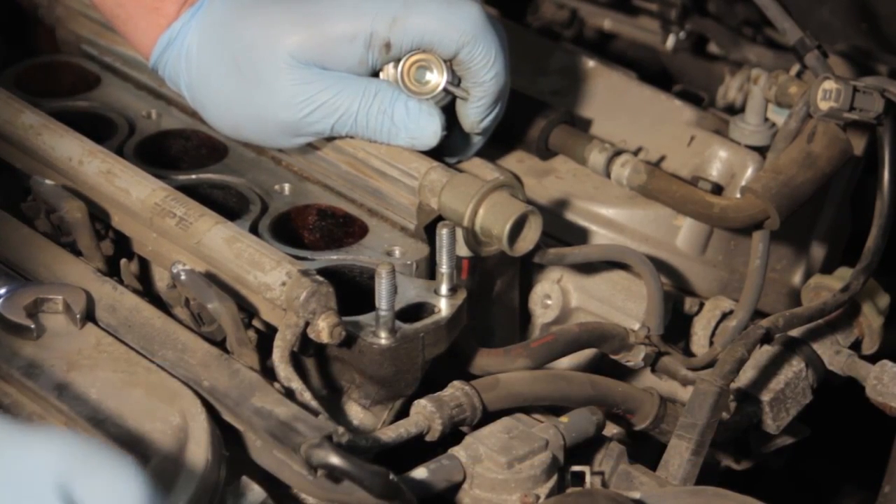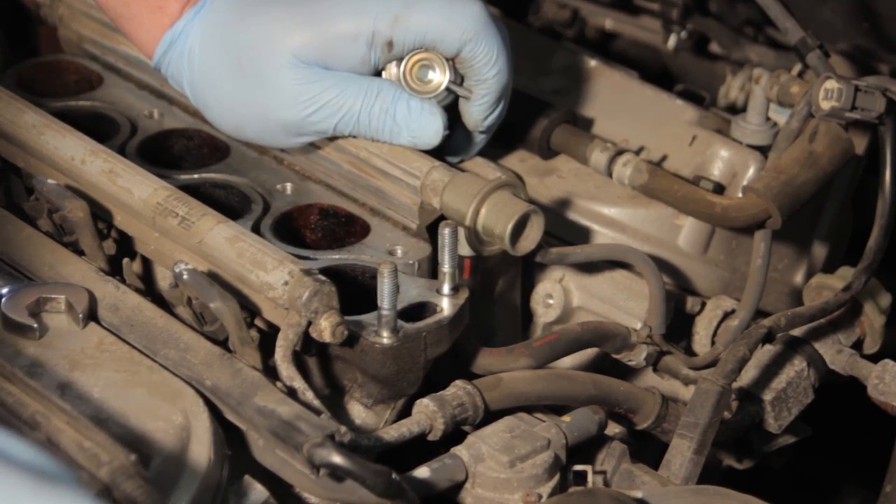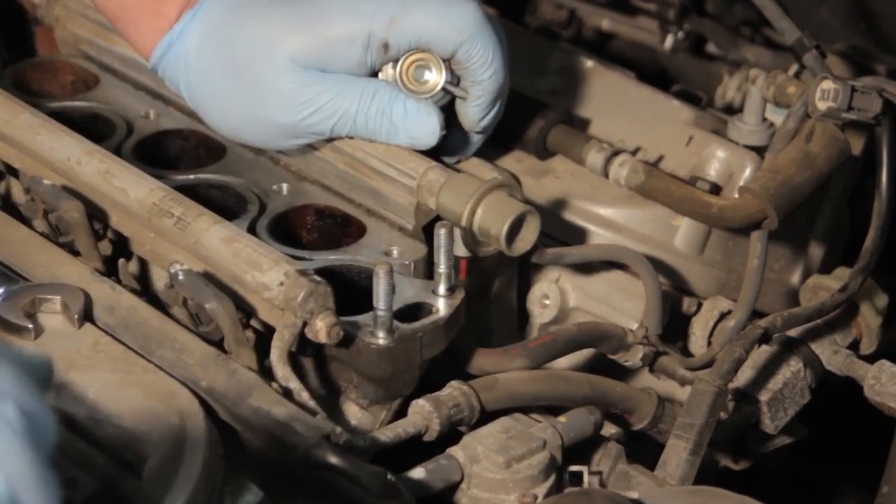One safe method is to pull the fuel pump fuse or disconnect the fuel pump electronically, then start the vehicle or crank it over to ensure that there is no pressure in the system.